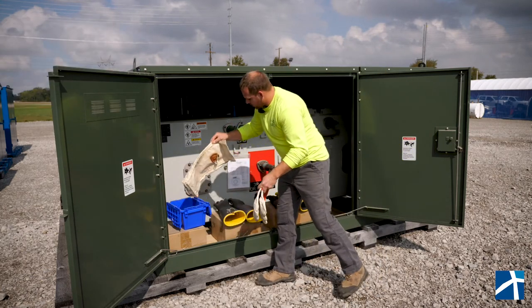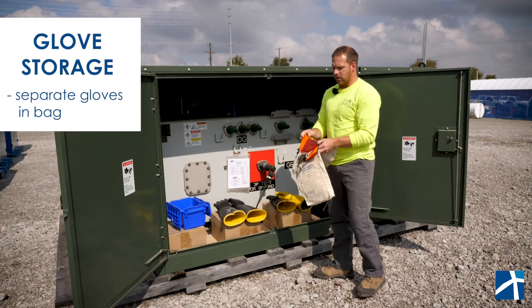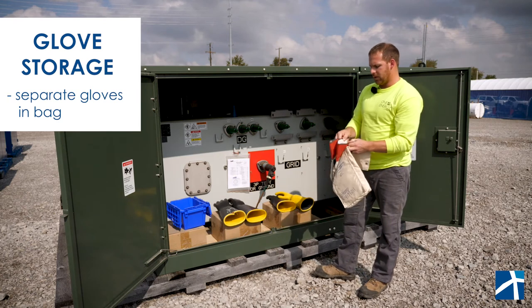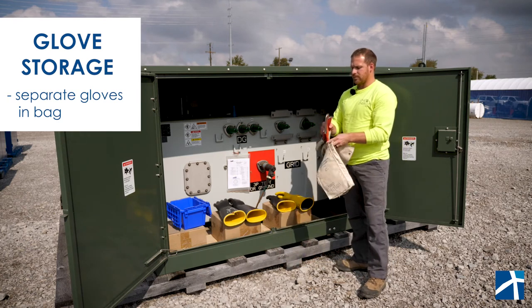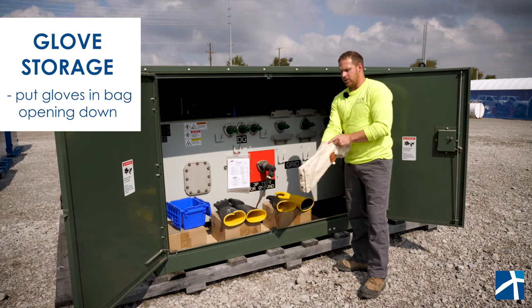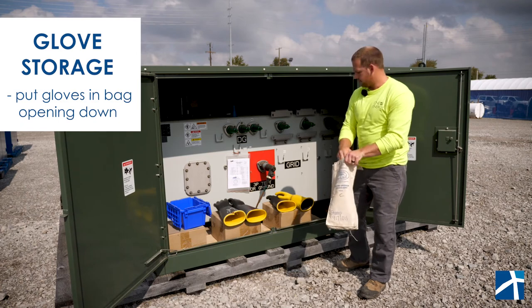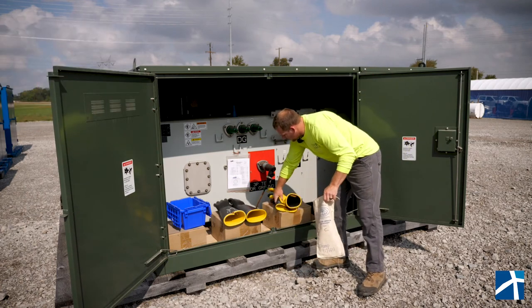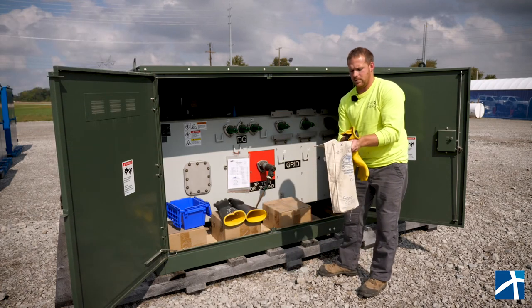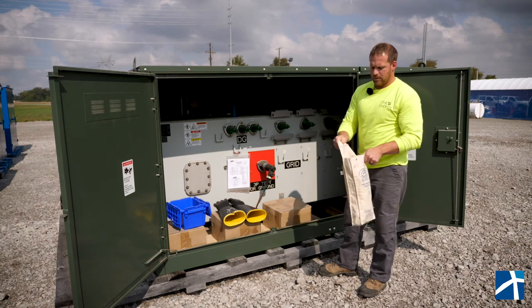For storage, we want to separate the leather and the rubber sections of the gloves and put everything in opening-down, so no foreign objects can fall into the bag and get inside the gloves.